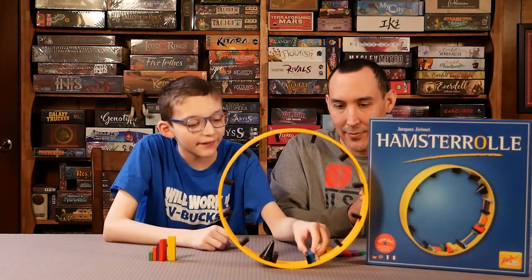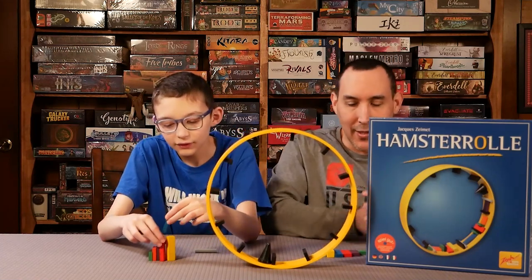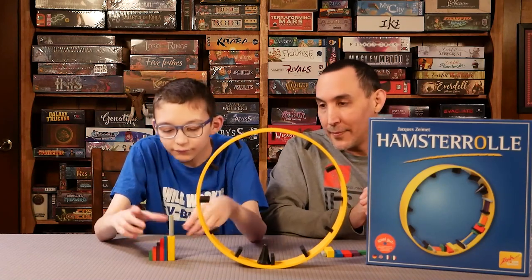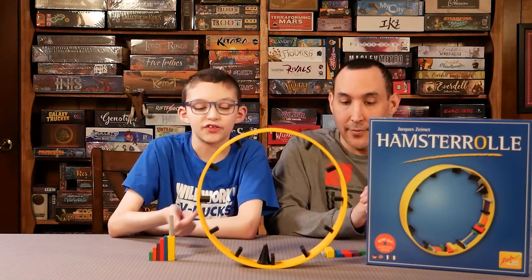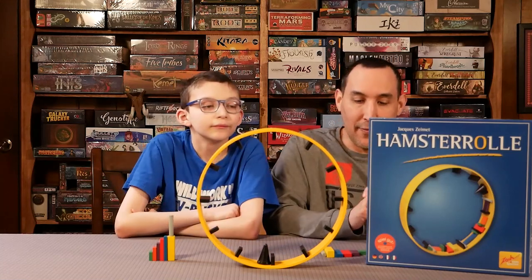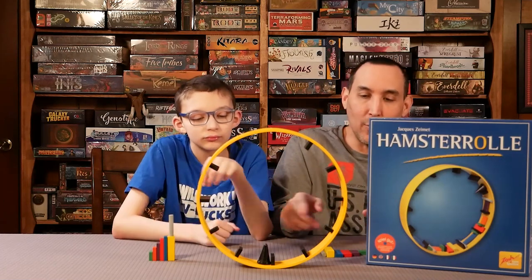There's always a spot where you can place them, though you do have to follow some rules. Overall I really like the components — they look nice and are easy to see. Sometimes components are hard to see in other games. I would give it five out of five. The wheel rolls pretty easily.